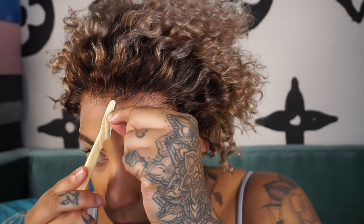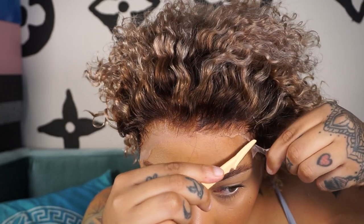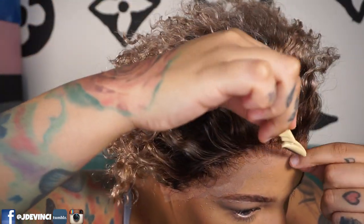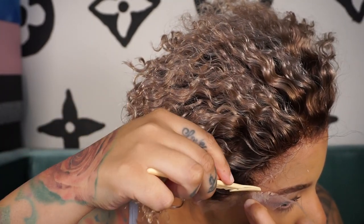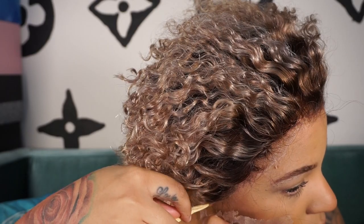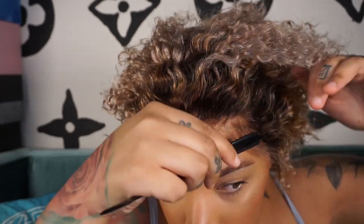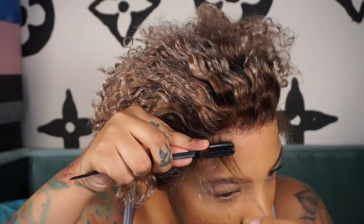It's definitely giving scalp, honey, and I am here loving it! I want to go in and add baby hairs to this side — I'm just going with my Erica J brush.